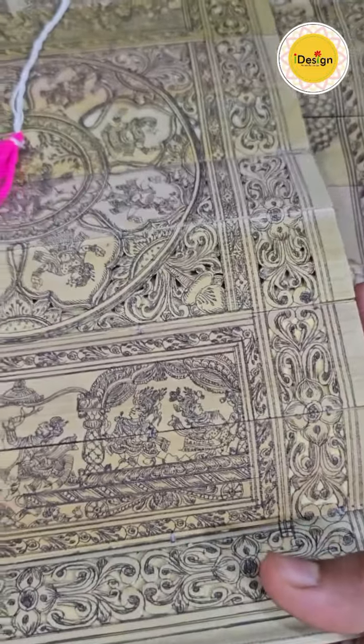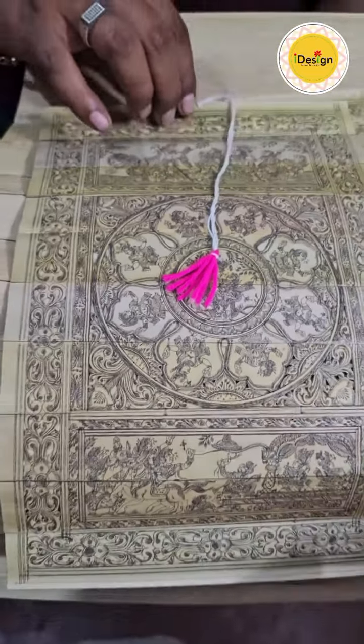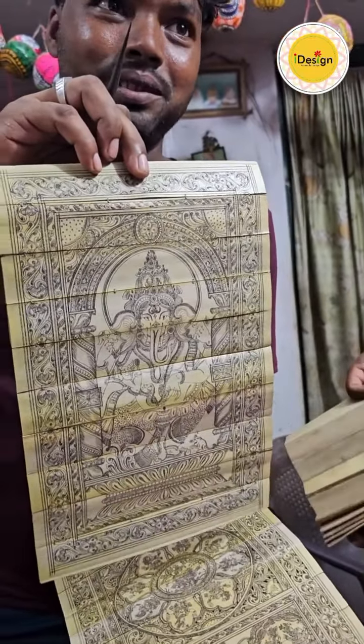In every generation, there will be changes. In the past, there will be a description of art with it. It is an item difficult to frame - that is not required to frame, not required to frame.